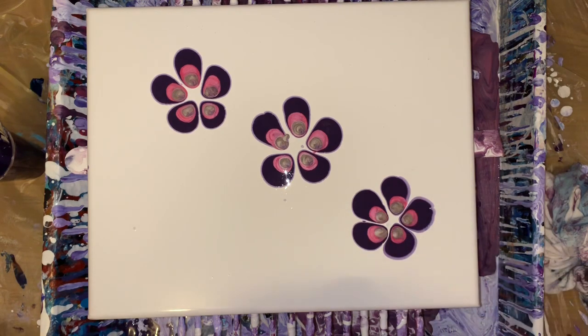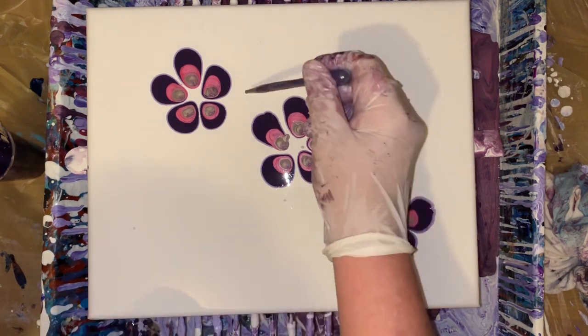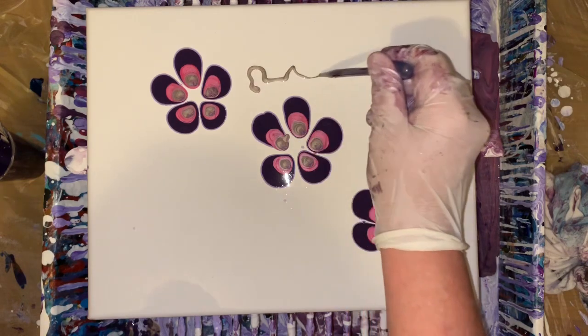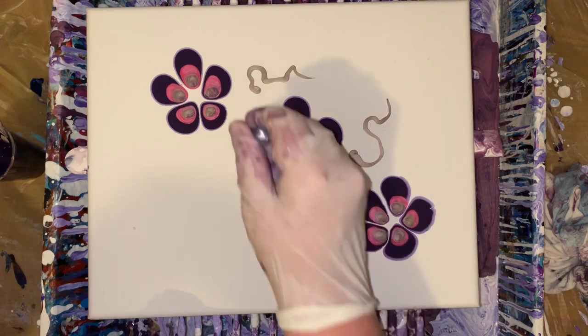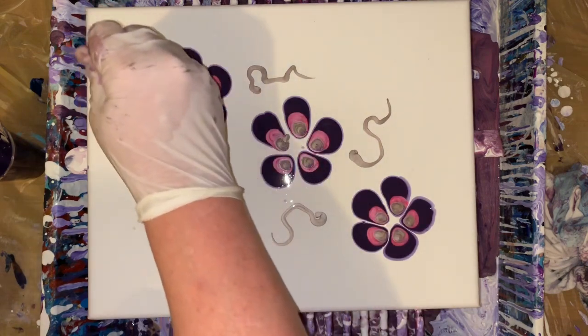I just went ahead and decided. I thought that rose was so pretty. I really kind of wish I would have run some rose around the sides, but it's all good. The gold went well, and you can see the shimmer — everything worked out good.